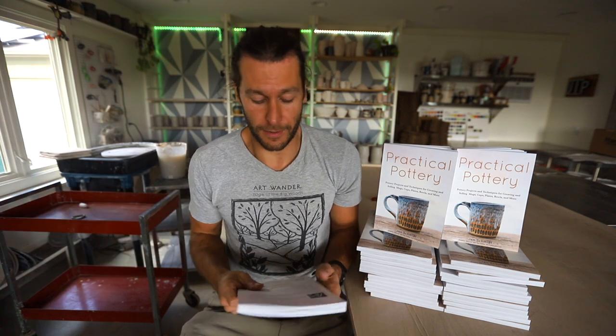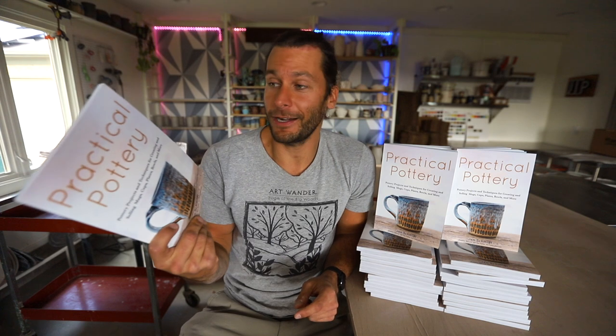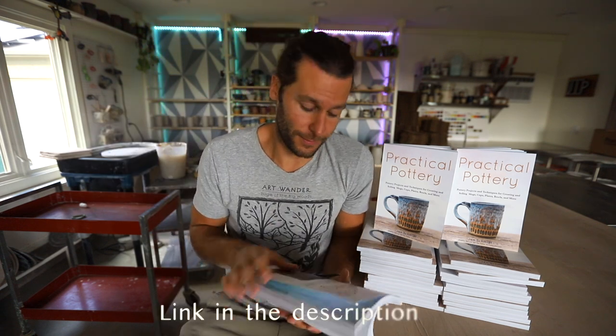This book was originally supposed to be released four or five months ago, but because of COVID and the pandemic, Amazon wasn't taking new books for a while, so it got pushed to October 27th. If you're someone looking to pick up pottery, or you know someone who wants to, or you just want to support this book, they're $25 for the softcover. You can also buy it on Kindle. Just check it out on Amazon.